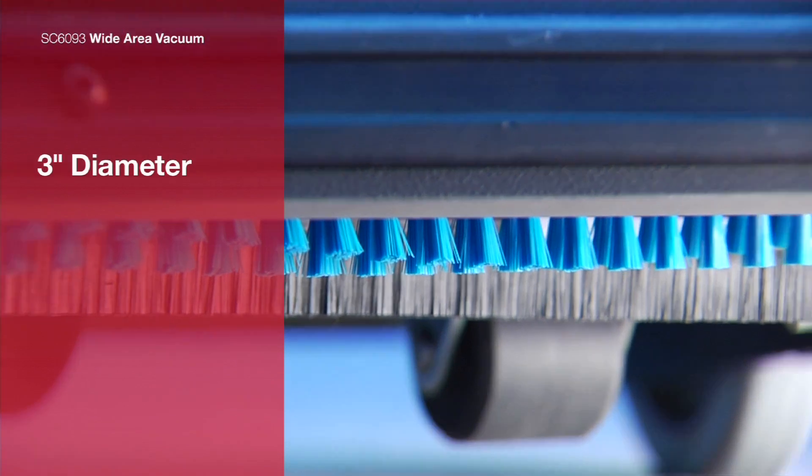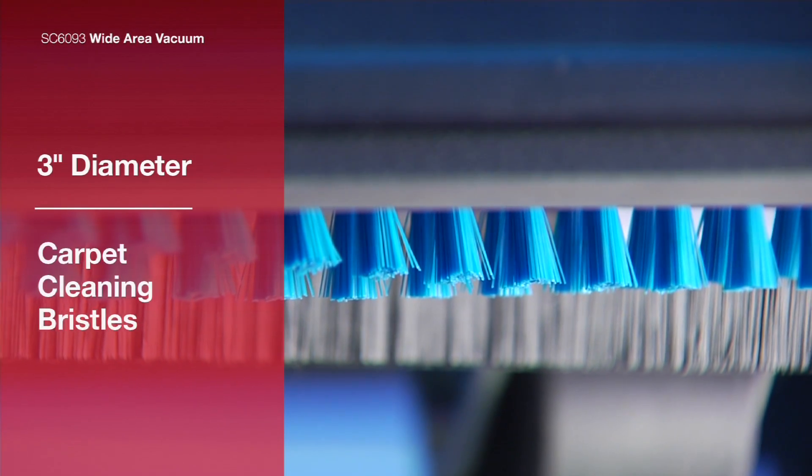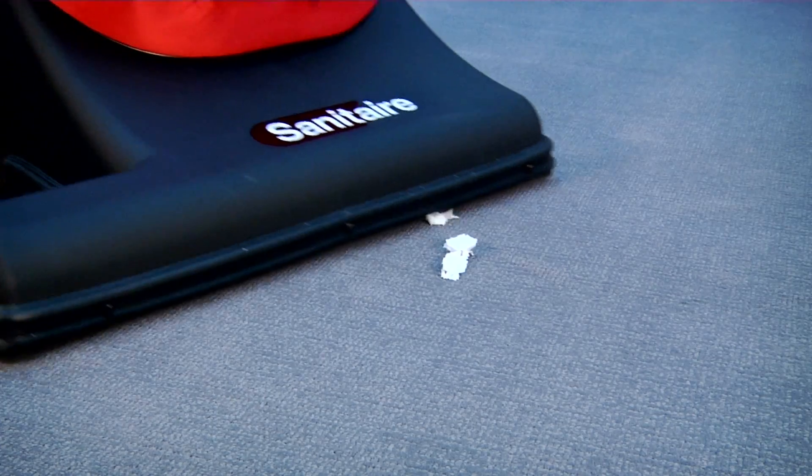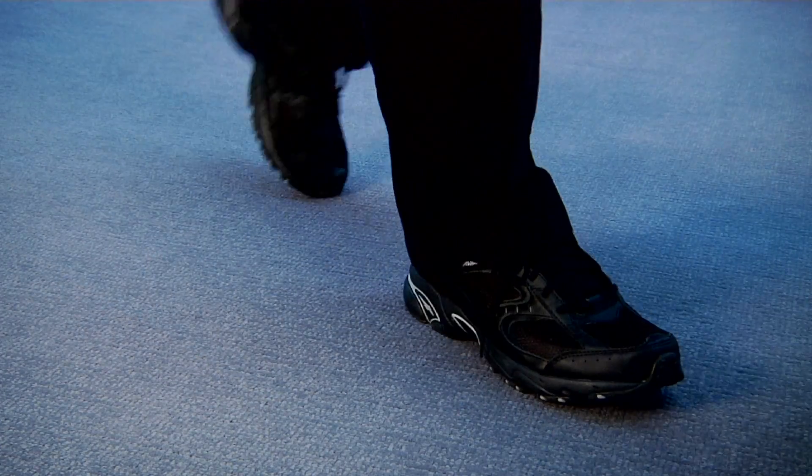The 3-inch diameter brush roll and multiple rows of bristles pick up debris that could be a problem for most ordinary vacuums. Dirt, debris, and dust are removed on the first pass regardless of carpet height.